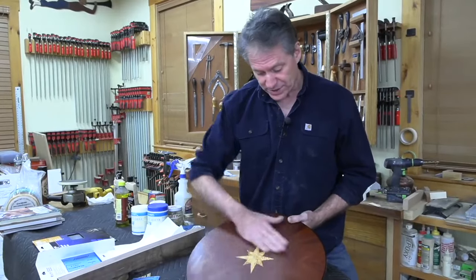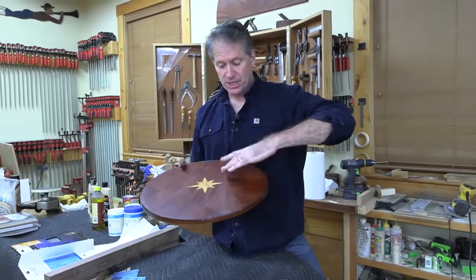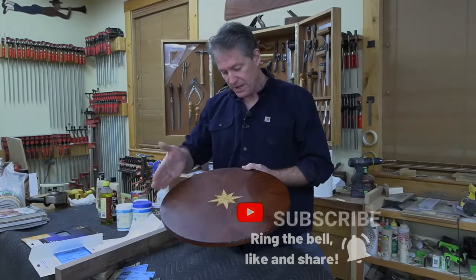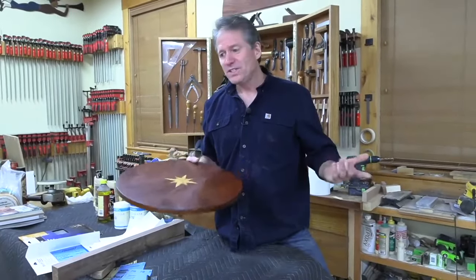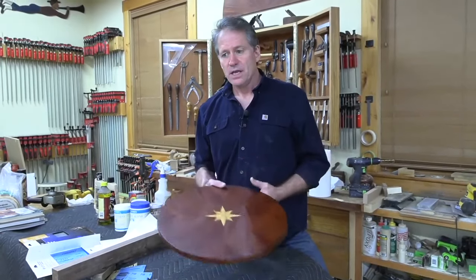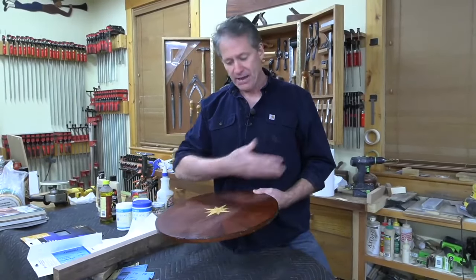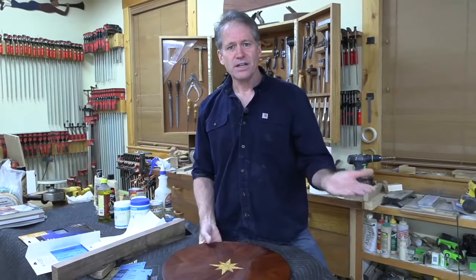I've already done some work on this side — this part here is untouched, so I'm just going to go through the process with this section. When we start out finishing, a lot of times you think the finish should look beautiful right off the brush. How many people thought that when they started out — like, what's wrong with me? Why is my finish all gritty and have brush marks in it? Those finishes you see in the stores or in the museums are just pristine and perfectly flat, like the dining tables. How do they achieve that?